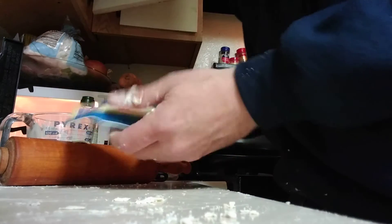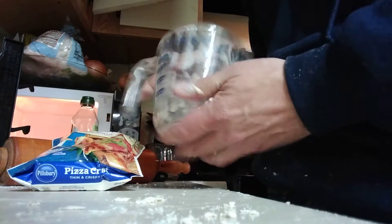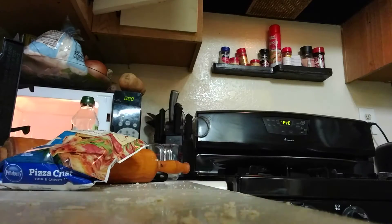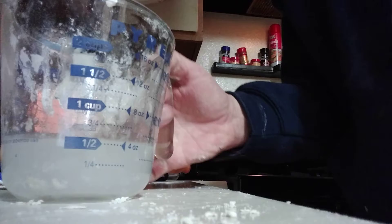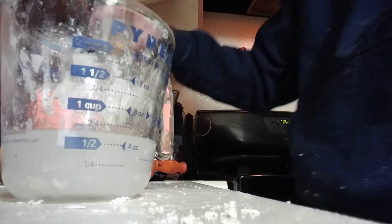We're going to try this again, see if this one comes out any better. Fill it up with a half cup of hot water. And now what I'm going to do is pick it up with some olive oil.